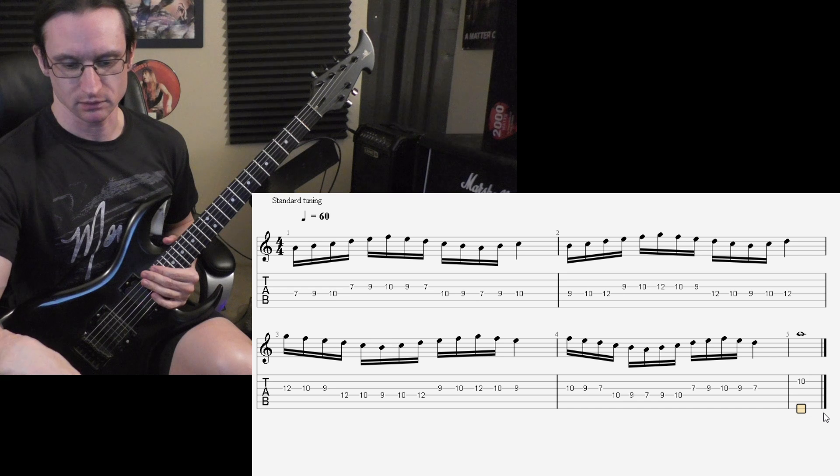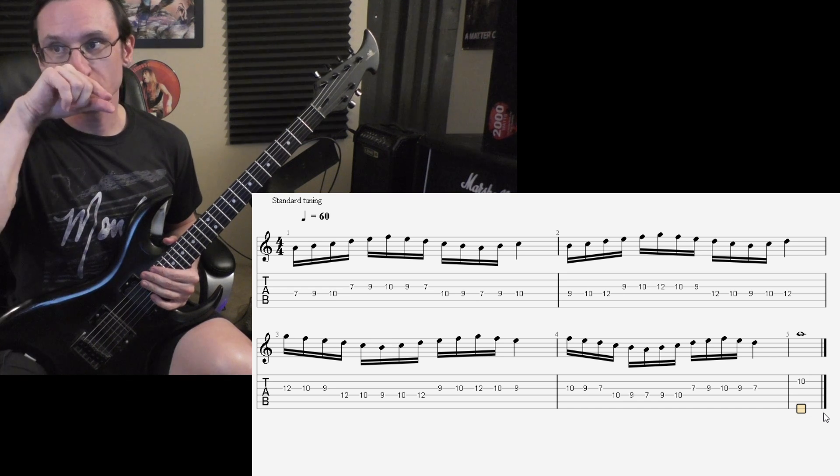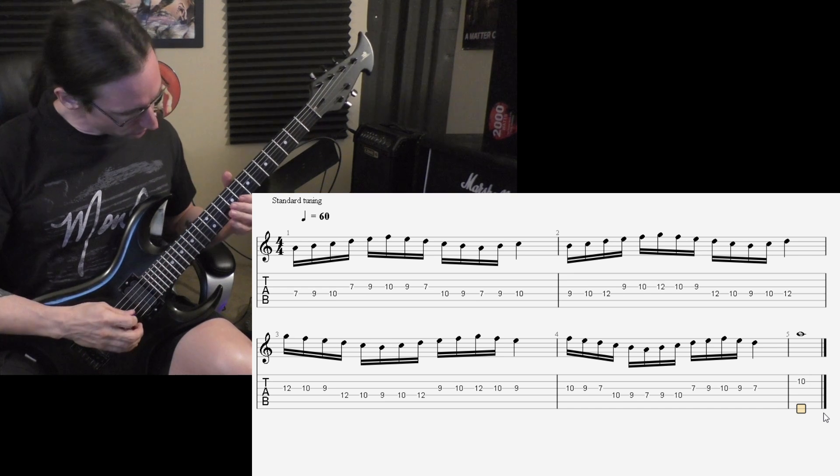Alright, now 16th notes. 60 beats per minute. One, two, three, four.